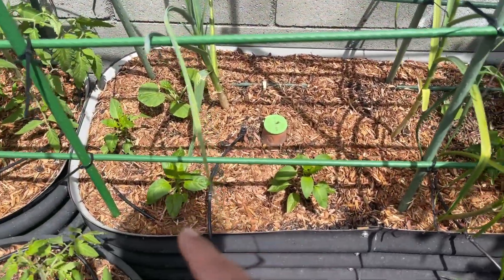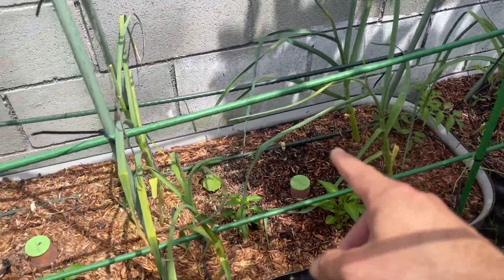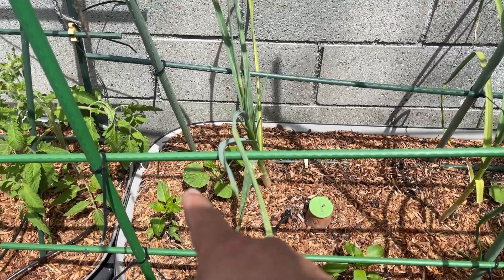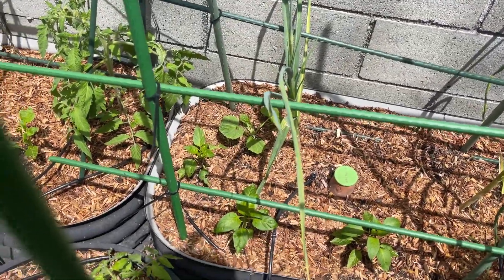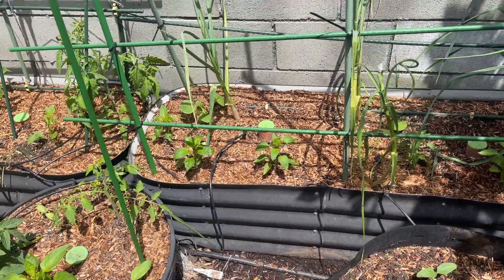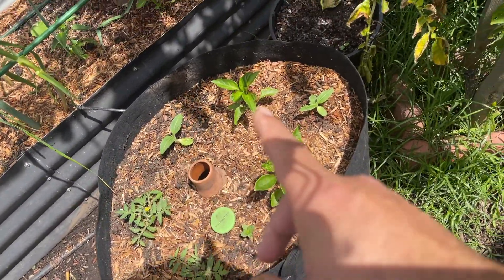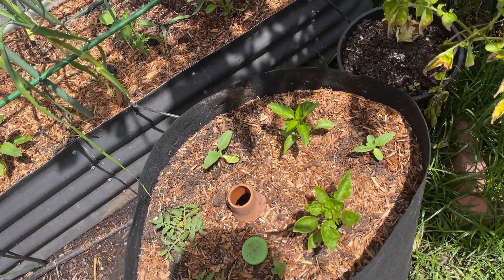On to the next bed. We've got peppers going all along the front. We have a tomato in the back, garlic interspersed, and we do have a squash. There might be either a ronde nisse or another small variety — almost like a pie pumpkin. We've got tomatoes, peppers, and I think there are some flowers in there too.